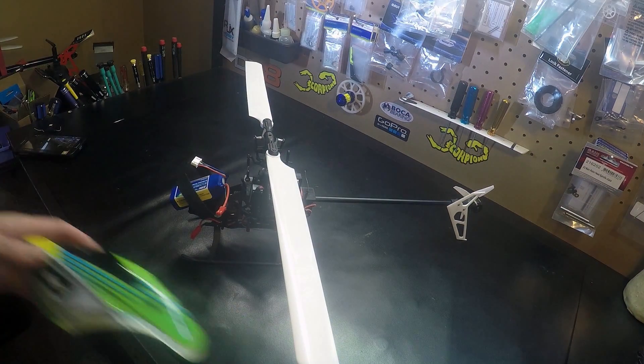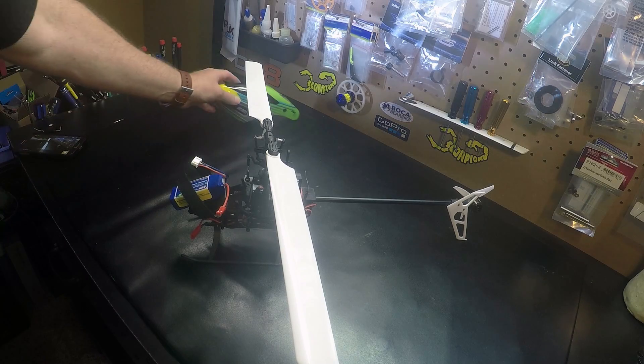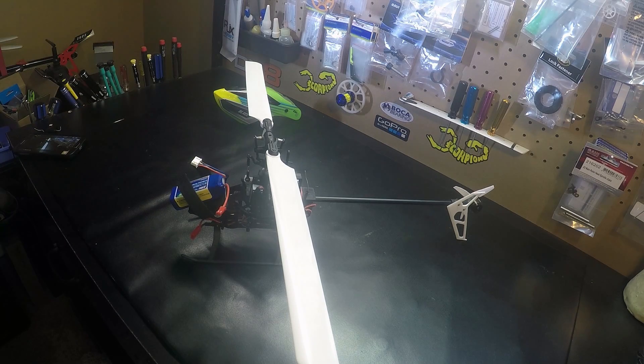Hello pilots, working on my Blade 230S, been going through some setups on it and checking everything out. Next thing I wanted to do was check the CG — center of gravity. I know a lot of people say with flybarless you don't have to worry so much about that, but I've had some experiences where I had a little tail heavy and depending on the flybarless unit it just wouldn't get as flat a flight as I was liking.